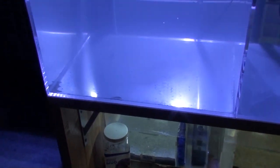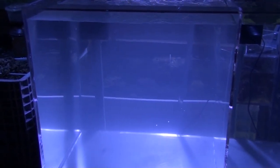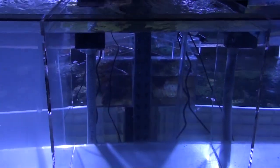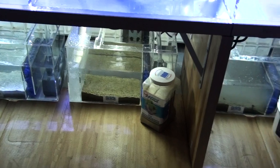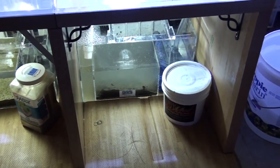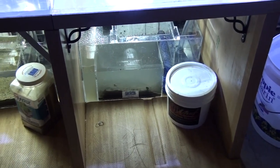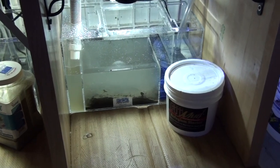Here is the water, just set it up about 45 minutes ago. And here is the Miracle Mud — 10 pounds, that is what we use. But here is the Fiji Mud — I cannot turn the pump on right now because it is so murky, so bad.